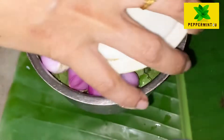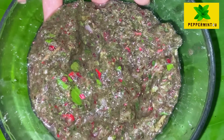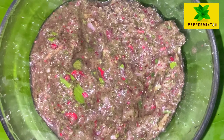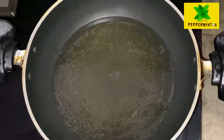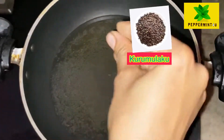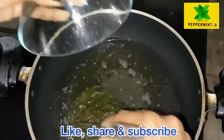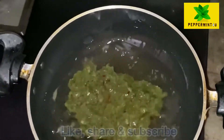We are going to cut it. Now we are going to cut the pan. See, I put the pan. Now we are going to cut it. After putting the pan, we will cut it. We are going to cut the pan.